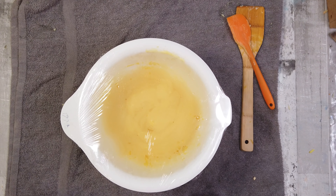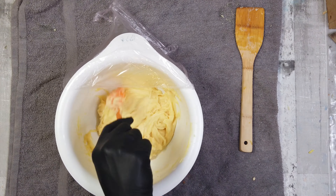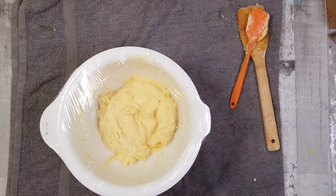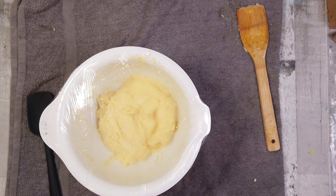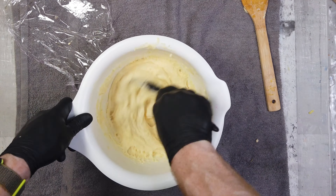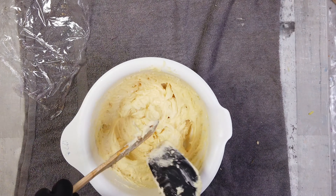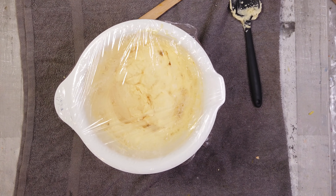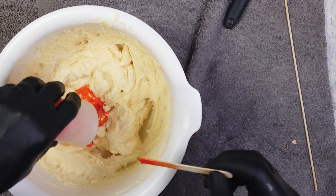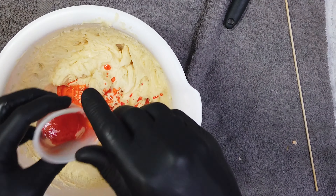It got to a stage where it was like whipped and I wasn't quite sure when it was ready. At this point you can add your super fat, your colouring, and your fragrance. With this particular recipe I super fatted with apricot kernel oil, which is a really lovely skin-loving oil. The great thing about hot process is you can add your oils at a later stage and they don't get saponified as badly.